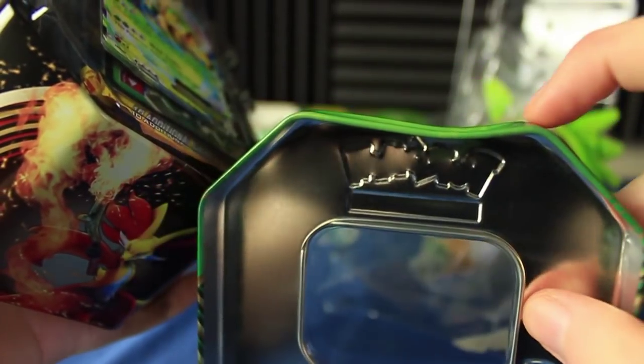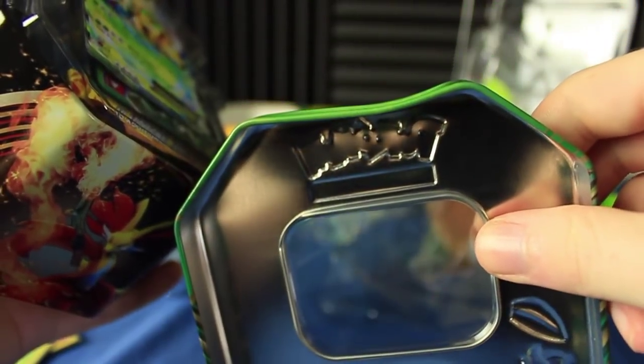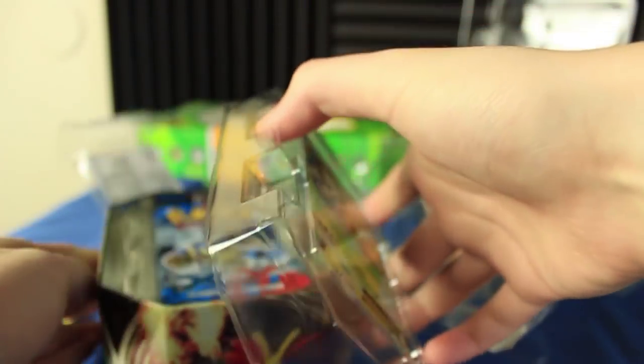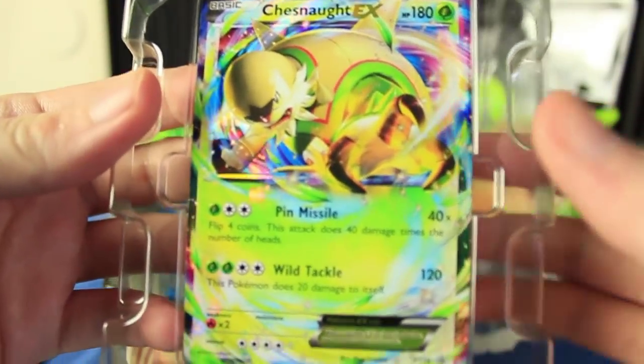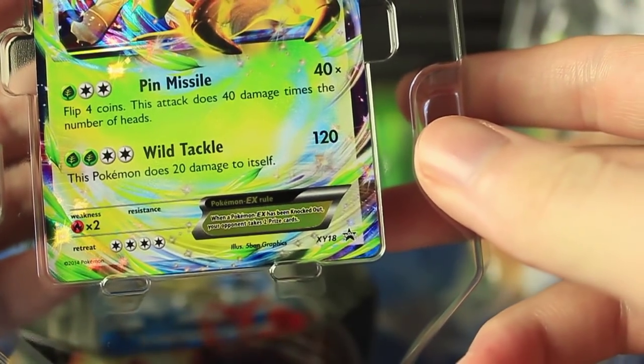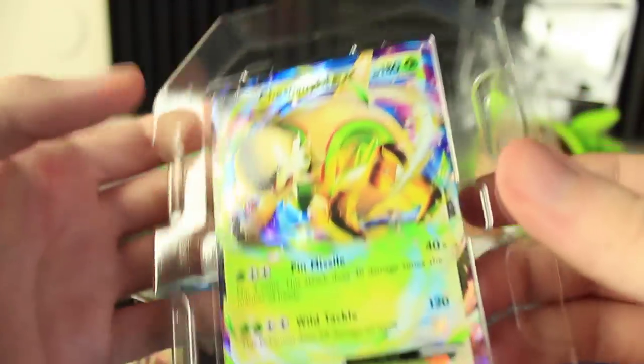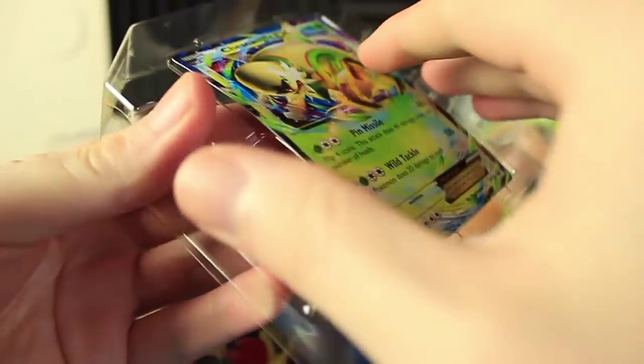I'll show you the dent — there's where it got dented. You see how this is kind of caved in? It's supposed to be flat like that side, but that side got kind of crushed in. Let's take a closer look at that Chespin EX. I think he's another promo card. Yeah, it's promo number 18. The Chespin we got last time was promo number 1. So these tins were released quite a bit later than those actual boxes.